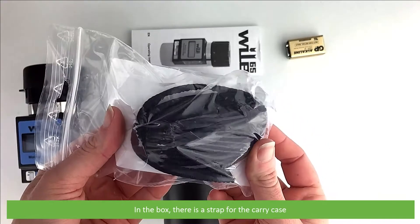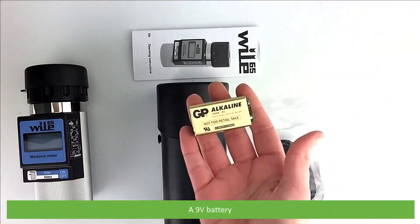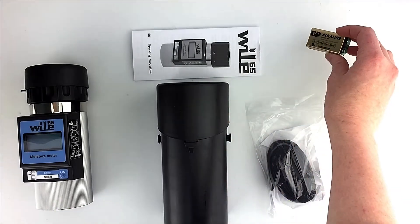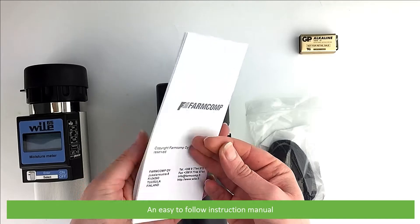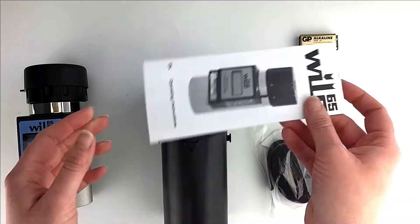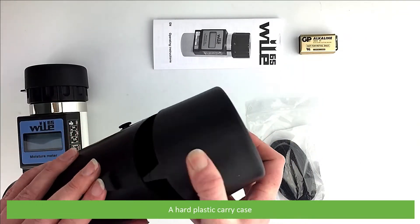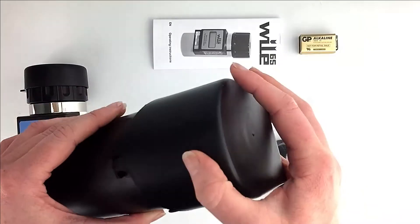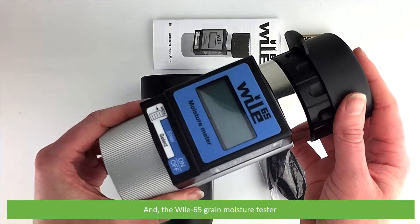In the box there is a strap for the carry case, a 9 volt battery, an easy to follow instruction manual, a hard plastic carry case, and the Wiley 65 grain moisture tester.